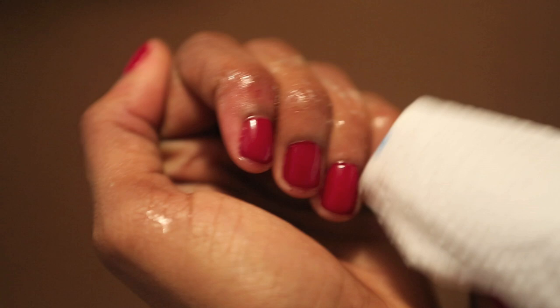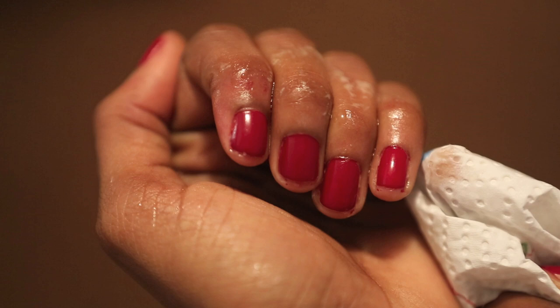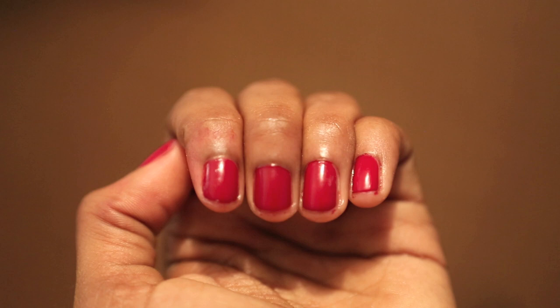And now for the paper towel. This time, the only thing that comes off is some of the greasy residue from the PAM. And here I am going in with a little more pressure because I really want to put it to the test, and we're still good. But on closer inspection, I do see some dents in the polish.